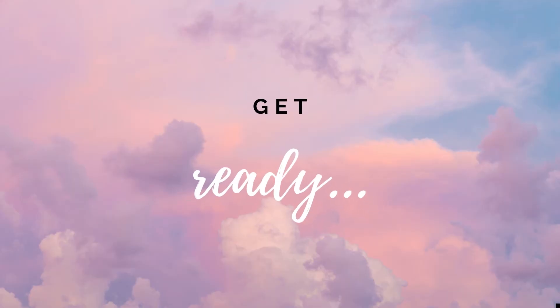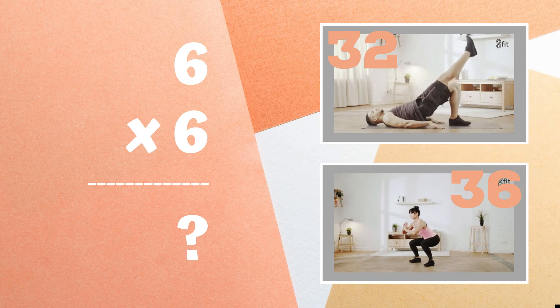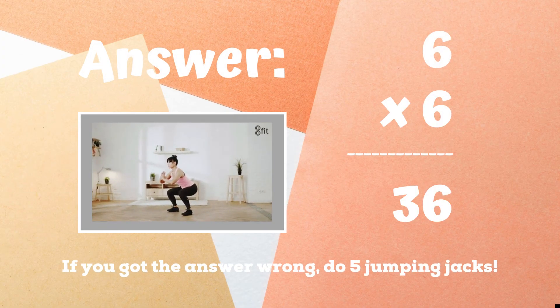Get ready. Six times six equals — is it 32 or is it 36? If you were doing a squat hold because you got the answer 36, you got it right! If you didn't get this one, five jumping jacks. Ready, go.